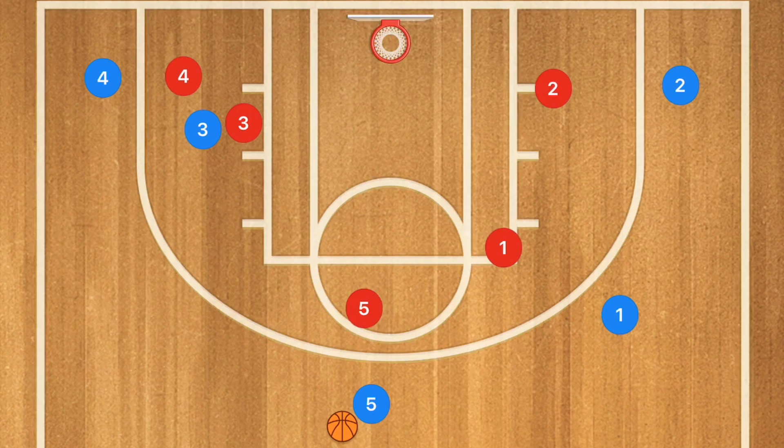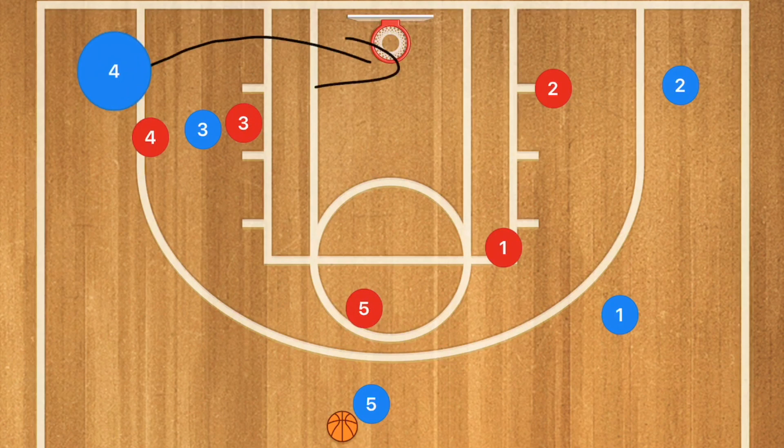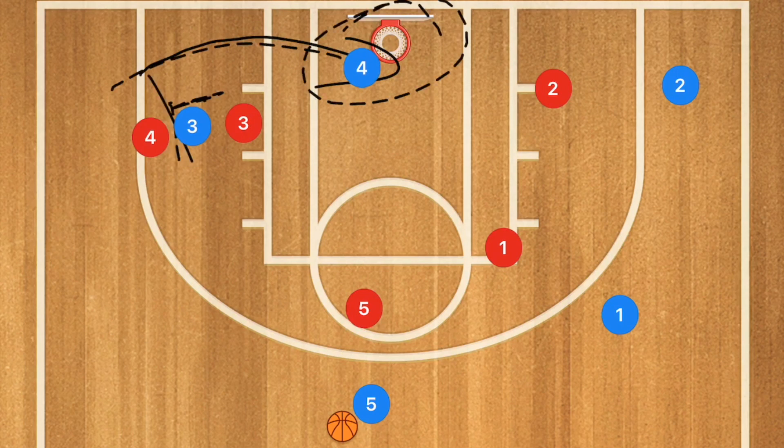There's still one more option: if the defender tries to deny the screen and cut off player 4's path, player 4 blue should cut back towards the baseline and towards the basket. Player 3 is setting the screen and just has to turn and set that screen for player 4, giving player 4 blue an open layup.